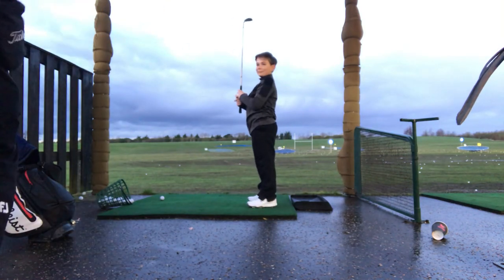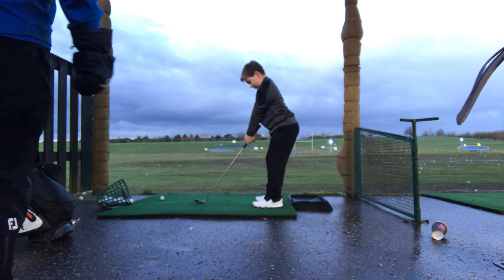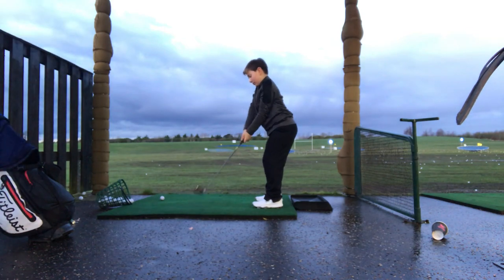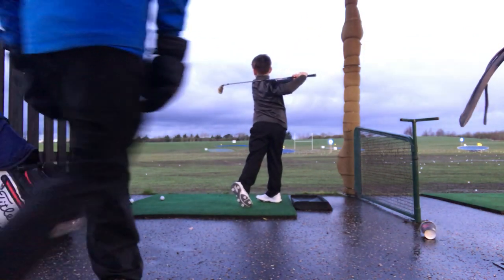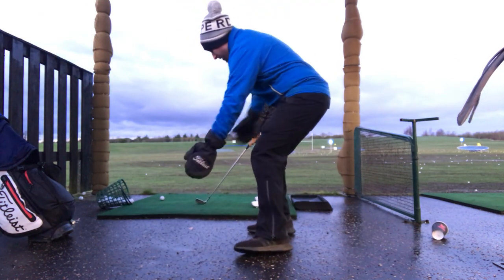We're trying to really get him to stick his bum out a little bit more and hold his posture. So as you do your golf swing Rocco — set up — stick your bum out a little bit more for me. That's it, brilliant. Now nice and slowly, make a nice half golf swing and try and feel like you keep your posture in the same place. As you go through — go back — stick that bum out and keep the bum out all the way.